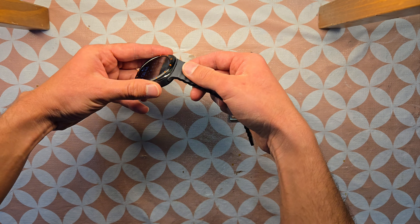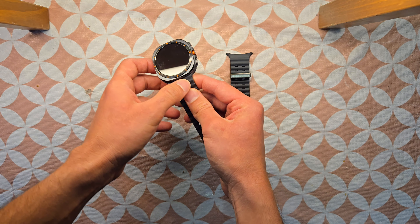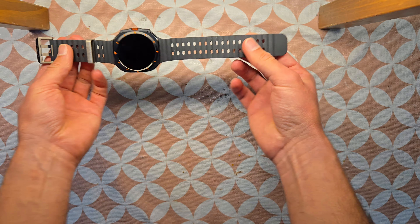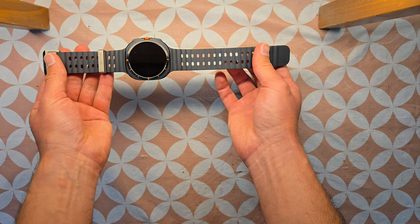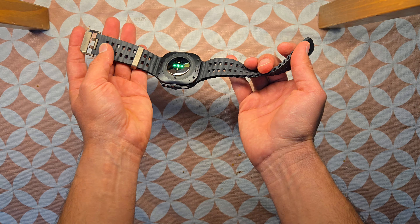So let's go ahead and mount this one first. It will go this way — you'll just get a sweet click sound, which means the band has been mounted on it perfectly and it won't come loose. Same goes for the other side.